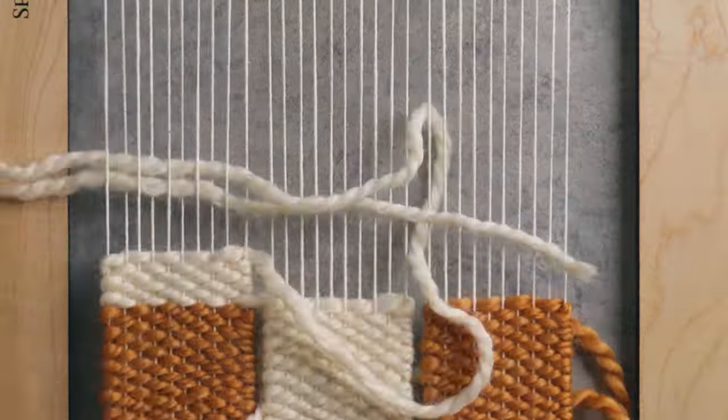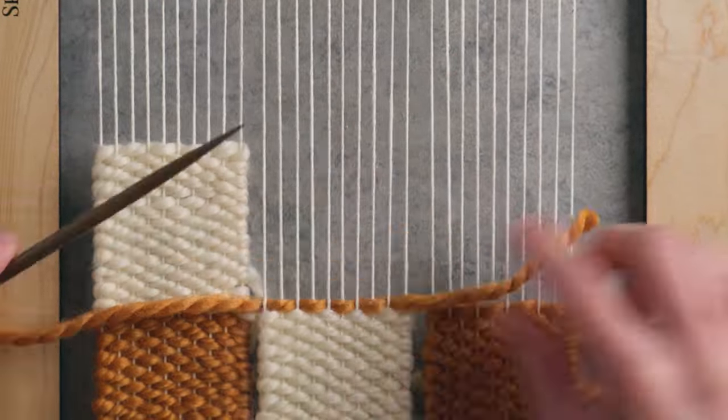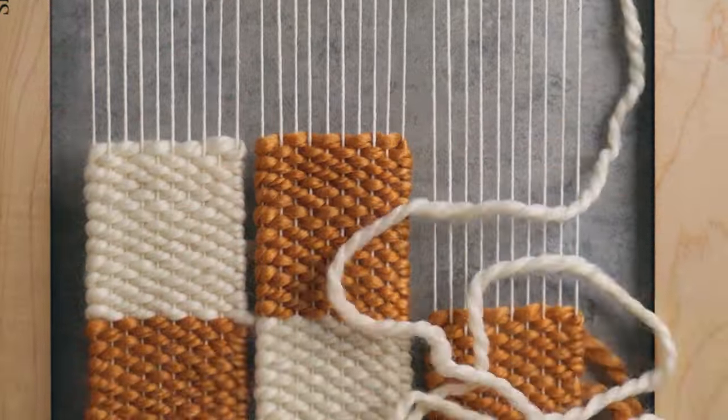The next thing I'm gonna do is start with the off-white yarn because I wanna stagger those checkers so it looks like a checkerboard. In the end, we'll have three columns that are separate and we'll connect them when we're all finished with the weaving. I'm on the last row of the checkers, so I'm going to go back to the orange for each side and then the off-white in the middle.